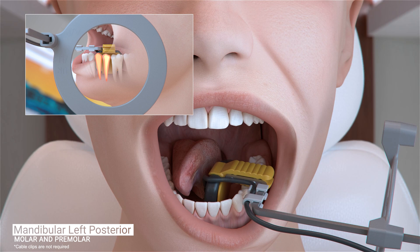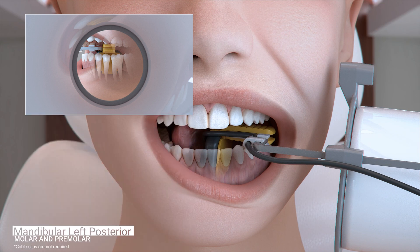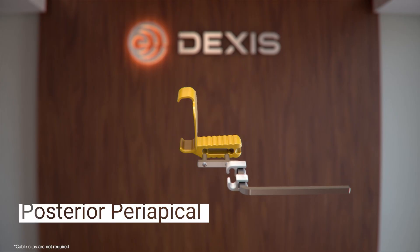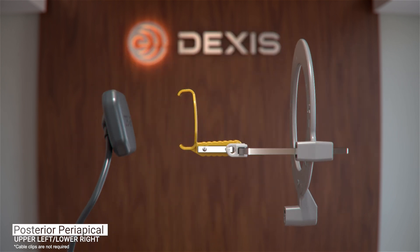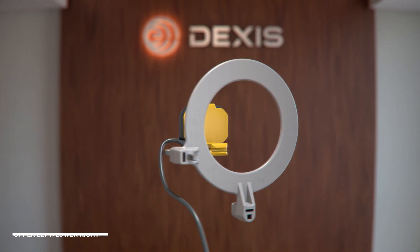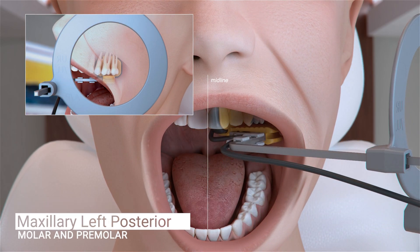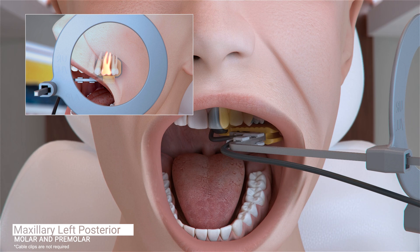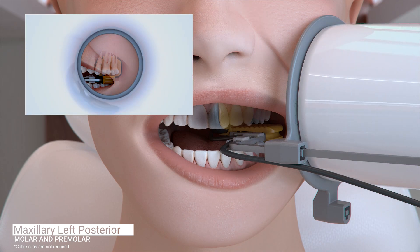The image should contain the distal of the canine through the mesial of the second molar. The configuration of the sensor and holder will change for the next set of images in our series, the maxillary left periapicals. Position the sensor in the patient's mouth toward the midline of the palate, parallel to the roots of the molar, and centered on the first molar. Ask the patient to close and slide the aiming ring as close to the patient's cheek as possible.